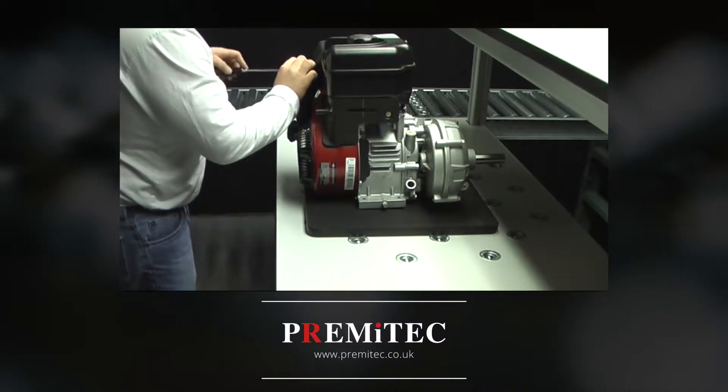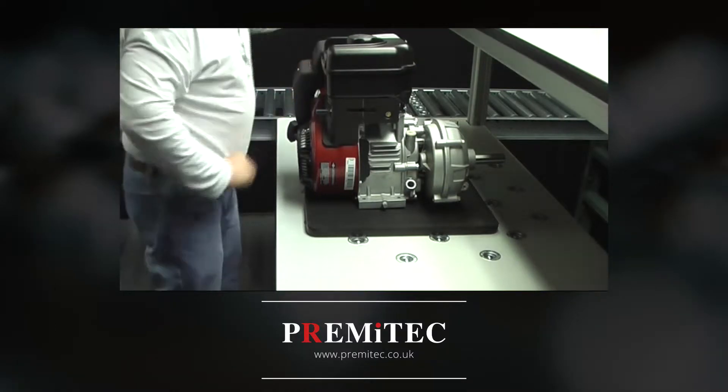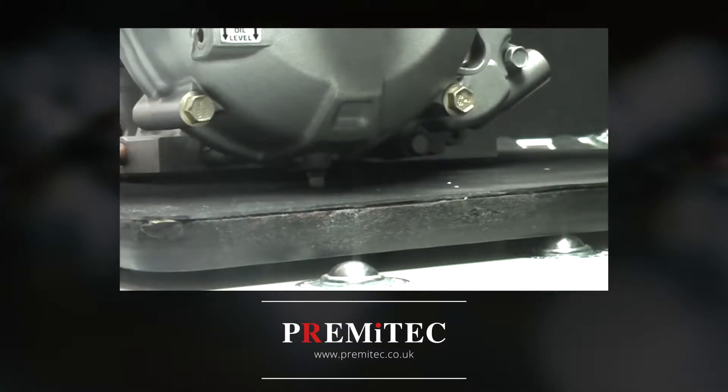Here, we see an operator assembling an engine weighing approximately 80 pounds. Notice how little effort is required to move, position, and reorient the engine as it is being assembled.